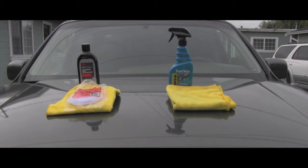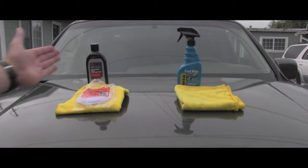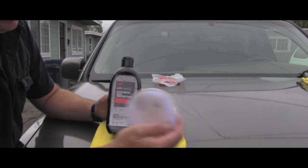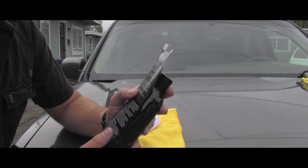There is still overcast so there's no sun, so I can right now apply on one half that 3M product and on the other half the Rain-X product. Let's see if there will be any difference in a few days. What is really important is these are completely different products, so I will be using different applicators.